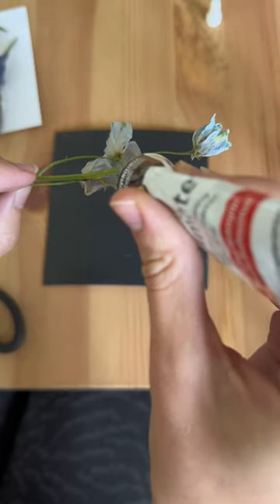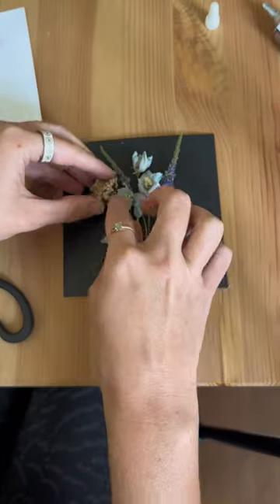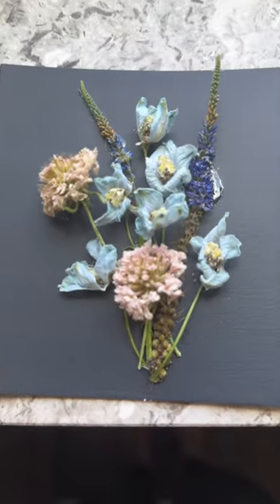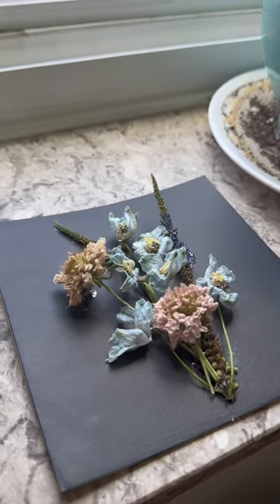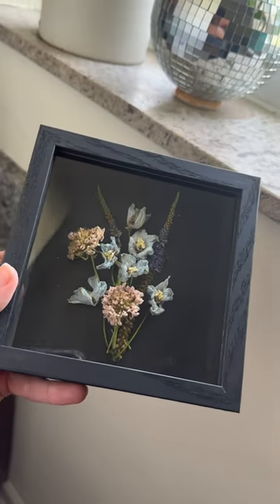Then I just had to glue it all down onto my freshly painted black background. I love making tiny things, so this was so much fun to work with. The black background was definitely the move. I love how it turned out overall, and I cannot wait to add it to my collection of shadow boxes.